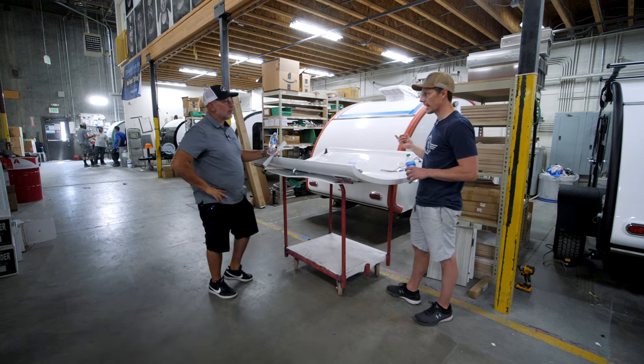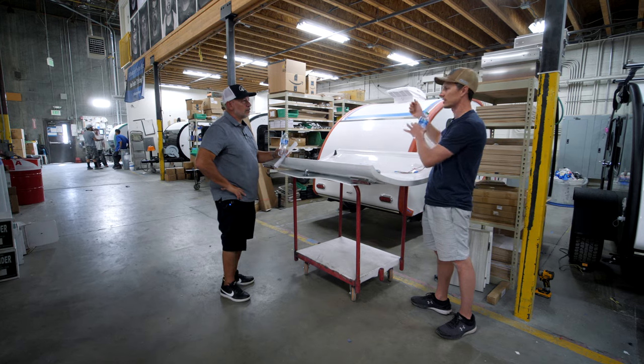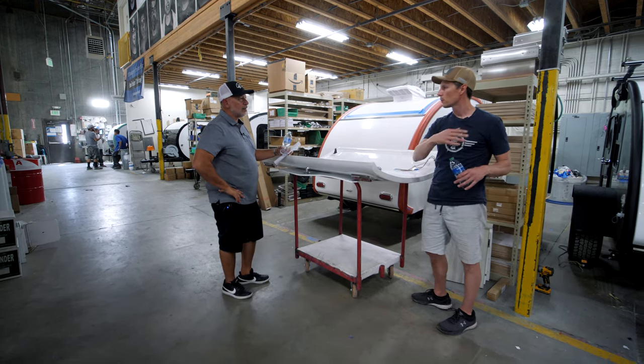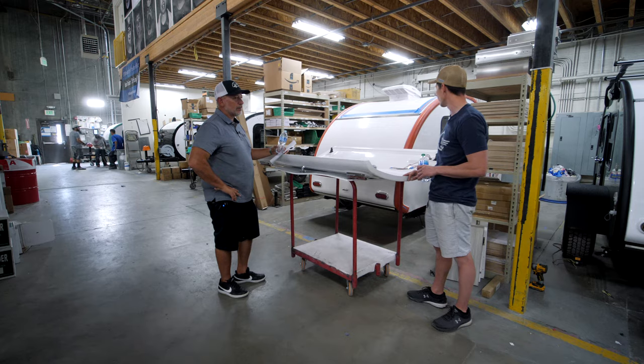My buddy in Anchorage had an Egg Nest — an old fiberglass trailer. One summer he'd left it open on accident and the whole thing was filled with water. It was as easy as just pushing the water out because it was fiberglass. But if that had happened to my trailer and that water sat there for a month, it would have been done — it would have rotted all the wood out.